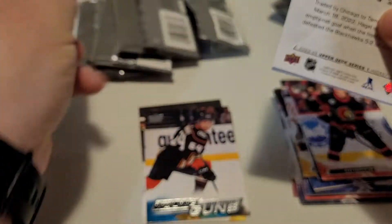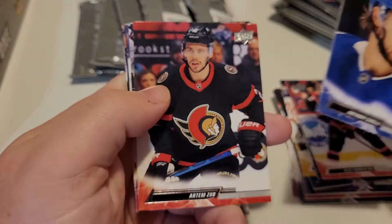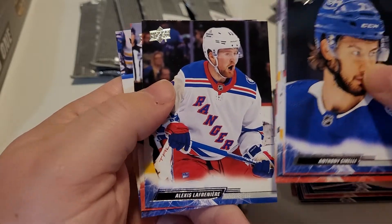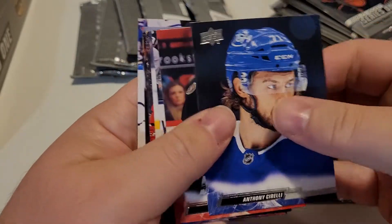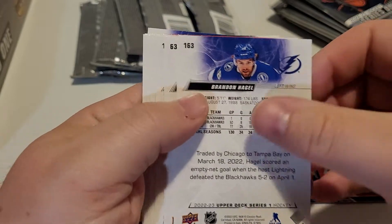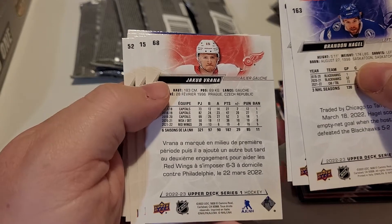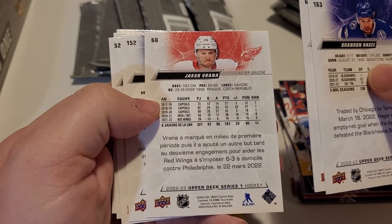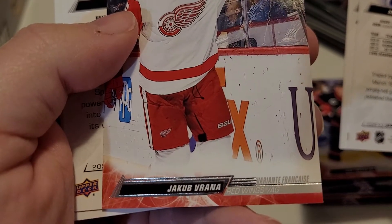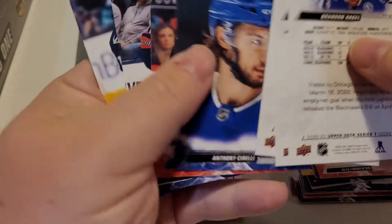If somebody wants to tell me who we're chasing this year, I'm not 100% sure — I haven't looked online for who the top young gun guys are yet. Maybe we'll do another video on that later. It doesn't look like we have any insert in this pack unless there's a French card. Let's take a look — that looks English, that looks English, that looks French to me. So there's our insert — a French card variant.